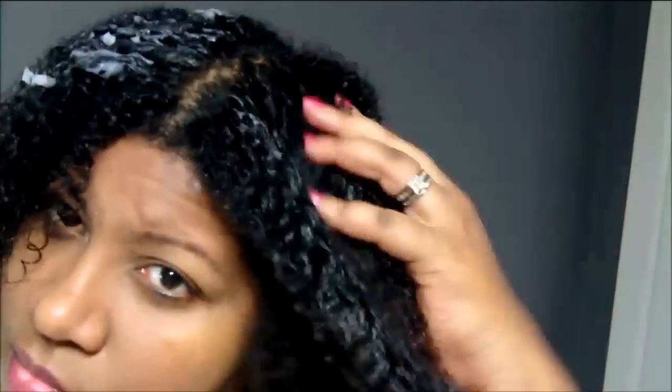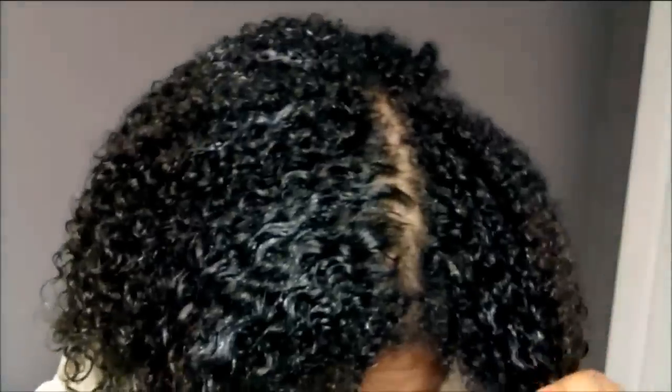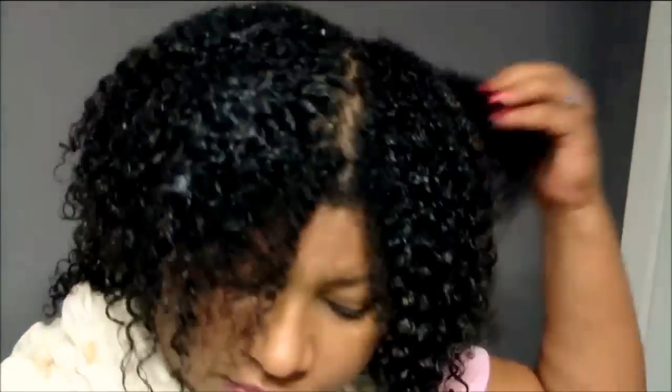I took a really generous amount of the leave-in conditioner and applied it throughout my hair. Since I just applied color, I wanted to make sure I coated the hair generously so everything could get moisturized. After you color your hair it can be left a little dry, so I wanted to make sure I coated every strand.